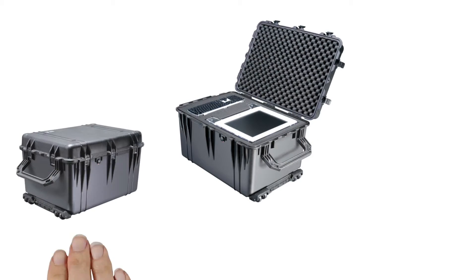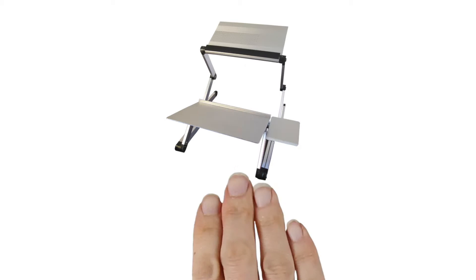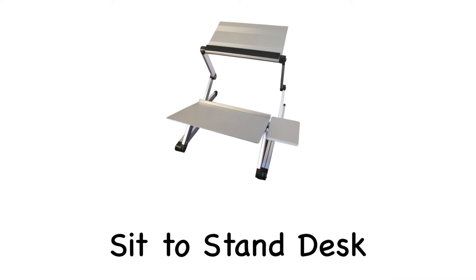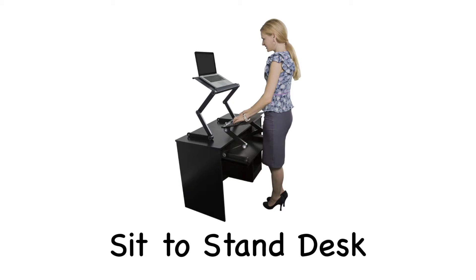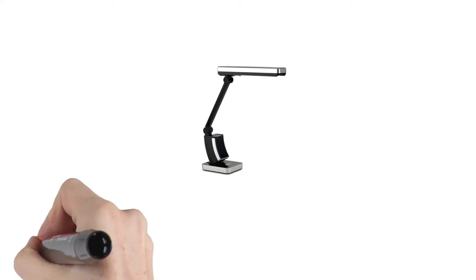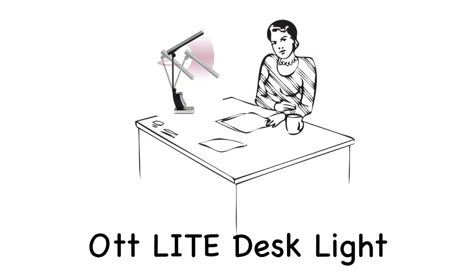Each kit will have the same items that will fit nicely in this sturdy Pelican case. There will be a sit-to-stand desktop desk. This will fit on top of a desk and gives the user the ability to sit while working at the desk or even stand. You will also find the OttLite desk lighting. This is a more natural, less harsh lighting in case someone needs more lighting to read by.